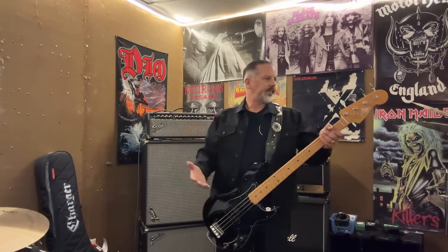Welcome to Matt Freeman's Bass Bunker. I'm Matt Freeman. As you can see, we're not in the Bass Bunker today. We're actually in my other band Charger's rehearsal studio, and instead of doing a play-along video today, I thought I'd talk about some of the gear that I use in Charger.